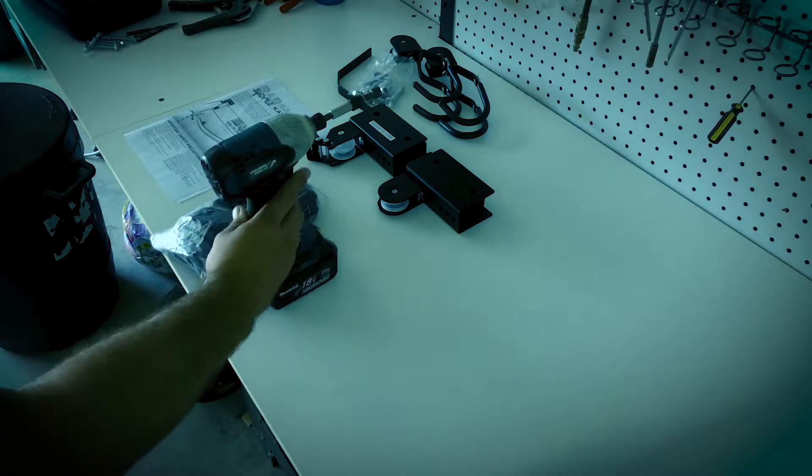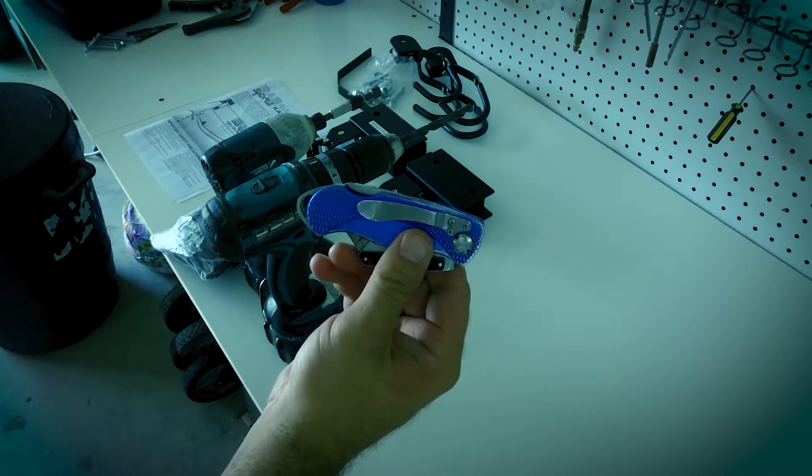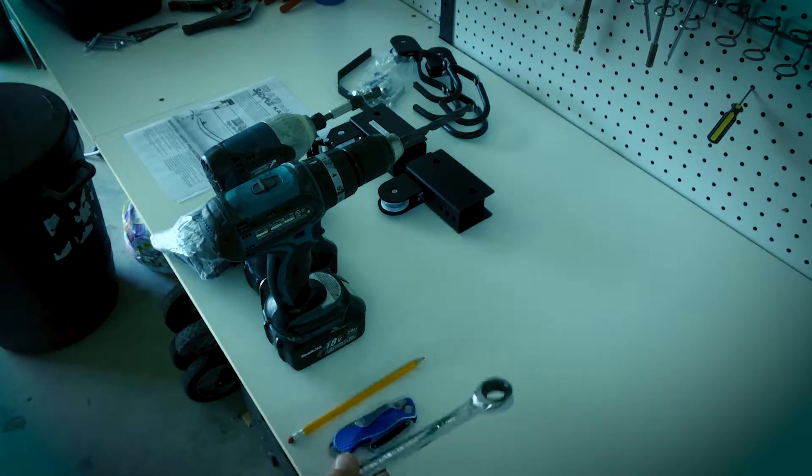I will say, for less than 45 bucks you still get great quality, so I'm pretty impressed. The tools I used: impact drill, a drill, pencil, knife, and two 17-millimeter wrenches.